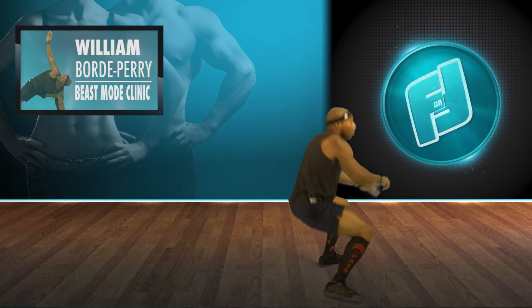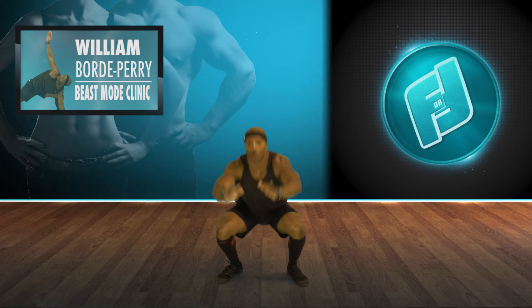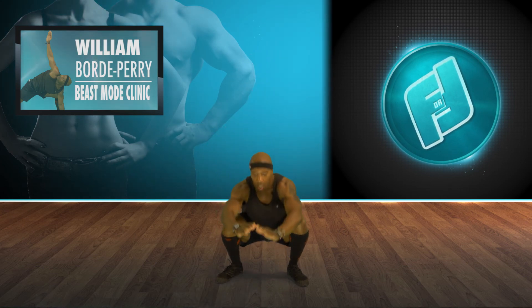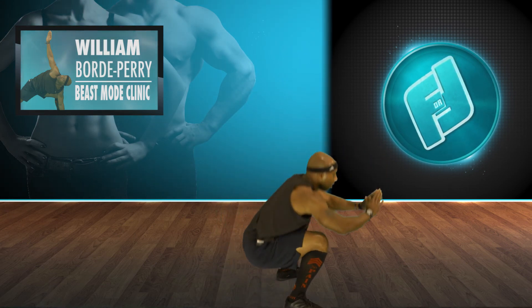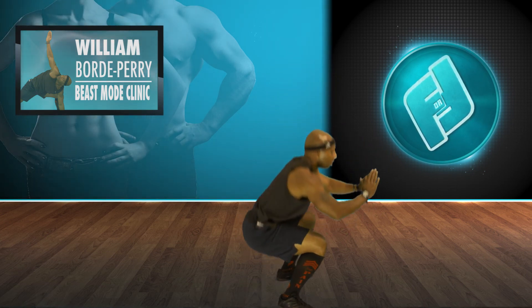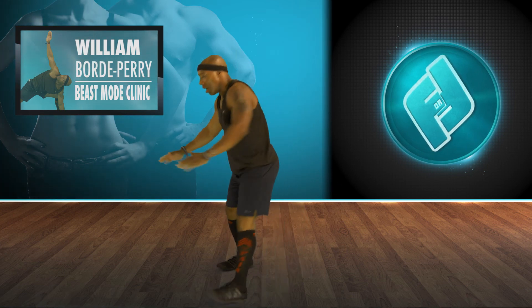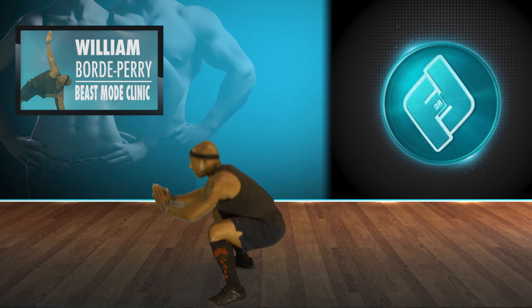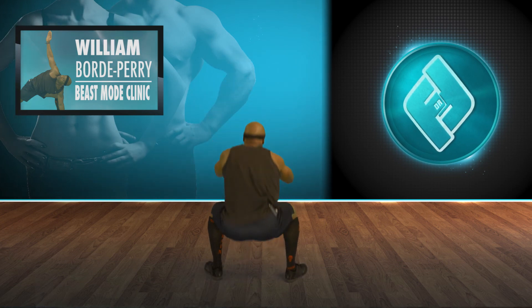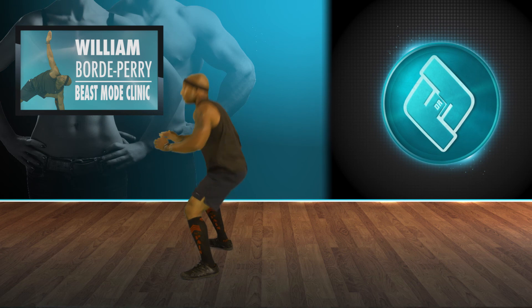No rest — straight into squats. One, two, three, four, five, six, seven — look at me — eight, go down, nine, ten.